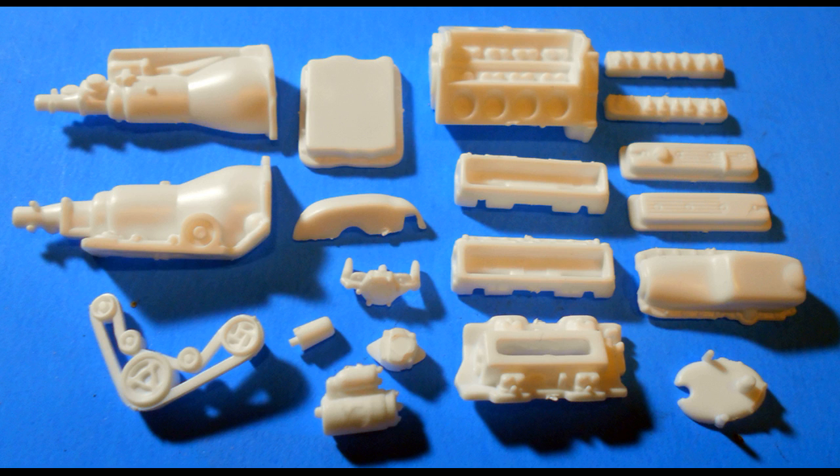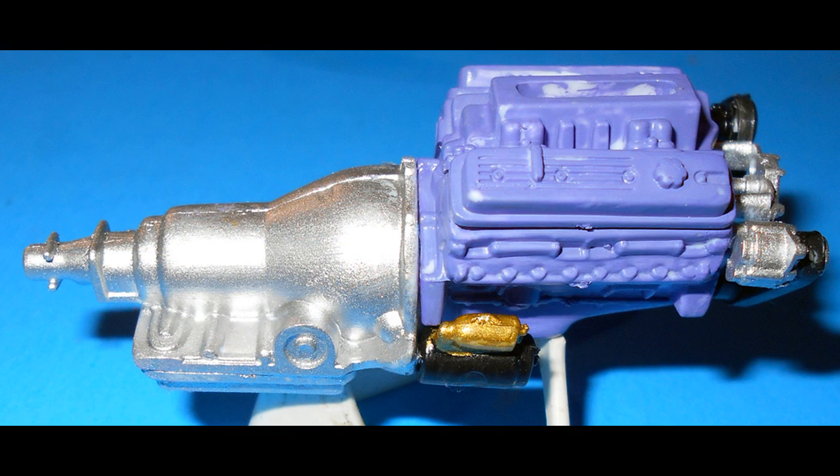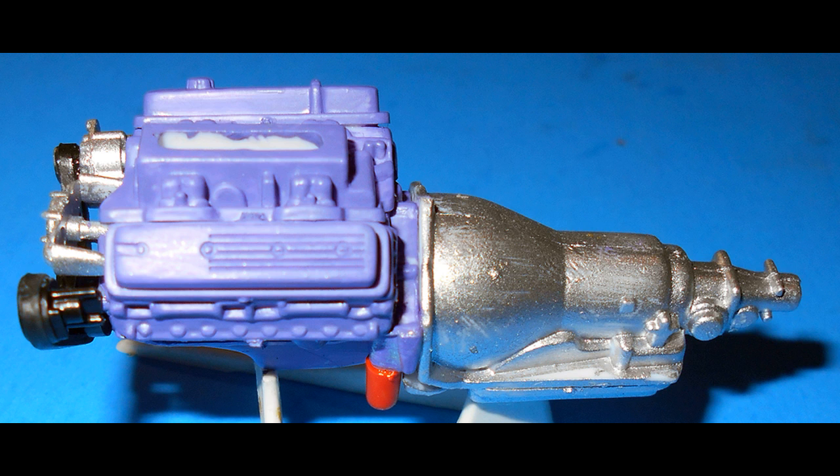Get these parts together to assemble the engine, then put the transmission together and paint that aluminum. The block is assembled with the heads, valve covers, then add the oil pan, intake, and timing cover. Paint the motor purple to complete that custom look. The belt is a rubber color with black pulleys, and the water pump and alternator are aluminum. The starter is black and gold, and the oil filter is orange. Add the oil filter, starter, belt with the alternator and water pump, and then add the transmission.